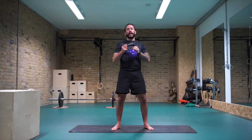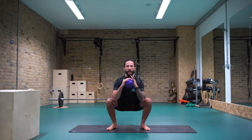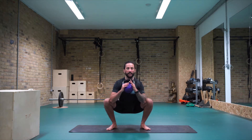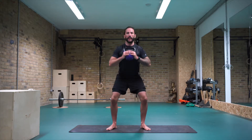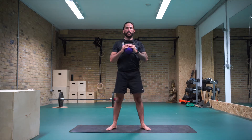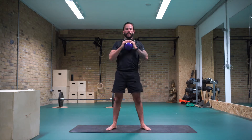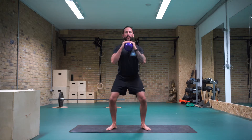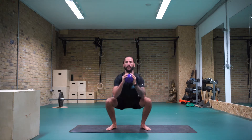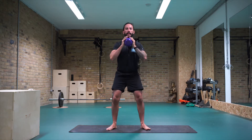Bringing the kettlebell to your chest, let's go into goblet squats. We're going to go for 10 reps. Sitting into it, keep your chest up tall, nice and flat back. Elbows ideally coming in between the thighs if you can, the hips just slightly underneath the knees, and then come back up. Keep the thighs drawing apart from each other as you come down. Nine, eight, seven, six, five, four, three, two, and one.